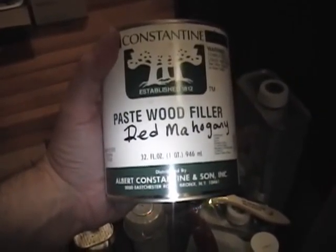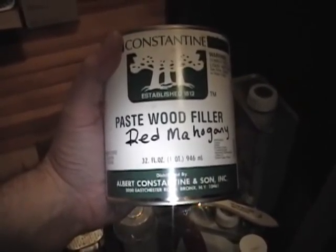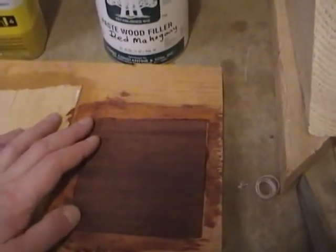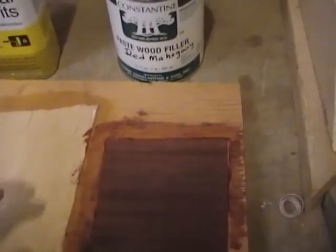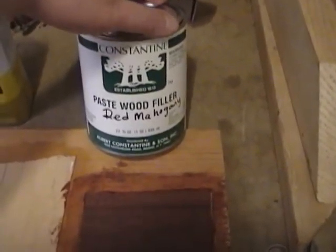I've never used this particular type of grain or wood filler before so I figured I better do a little test first. I cut out a scrap of mahogany veneer and glued it down to this piece of wood and then stained it with the same stain I used on the radio cabinets. Here's the paste filler — they didn't have brown mahogany, it was either red mahogany or walnut, and I figured walnut would be a better match.